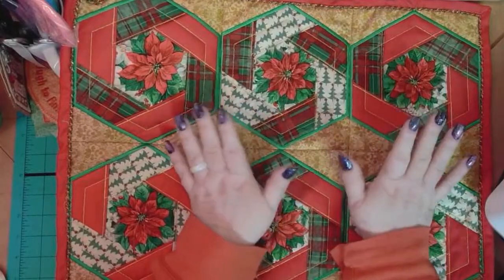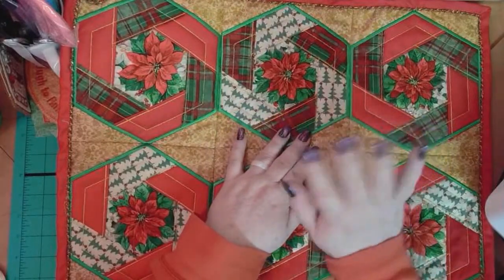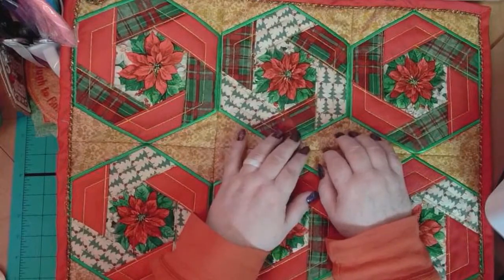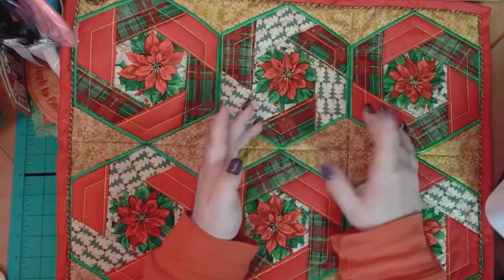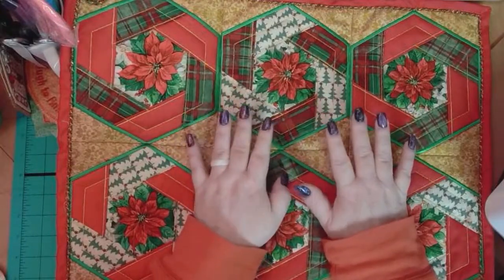So today this is our design — you guys are going to love it. Now if you look carefully on most of them, this is a perfect example: you really can't tell which one was the first and last one to do.